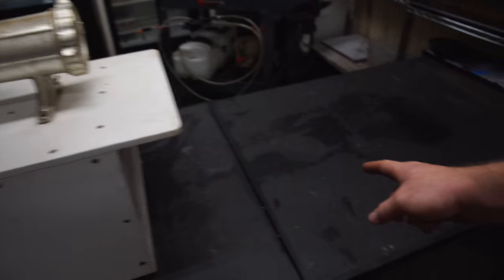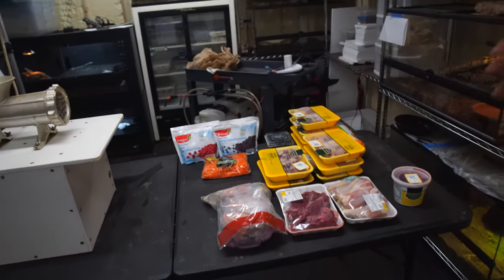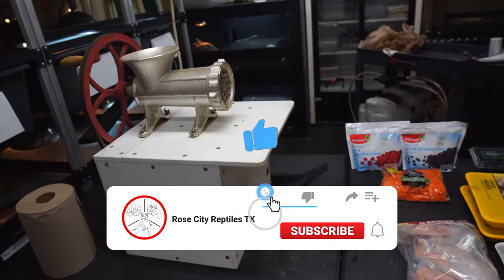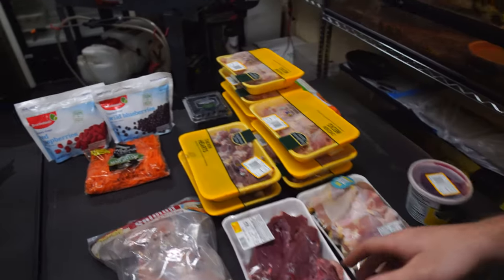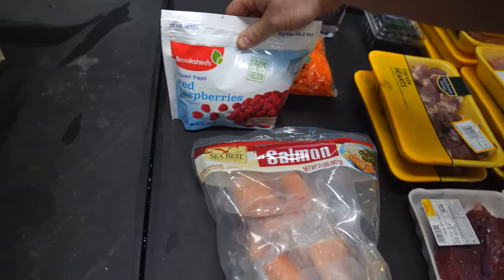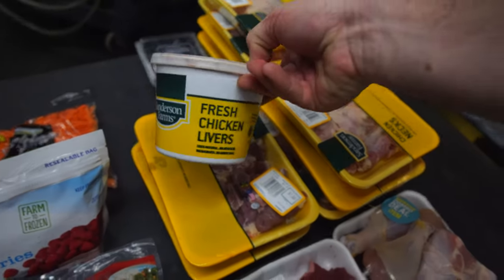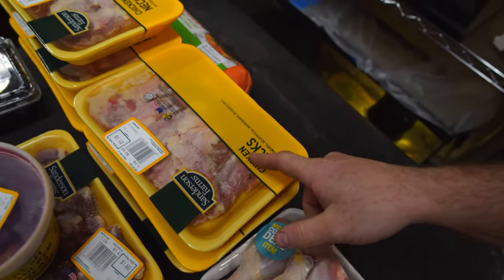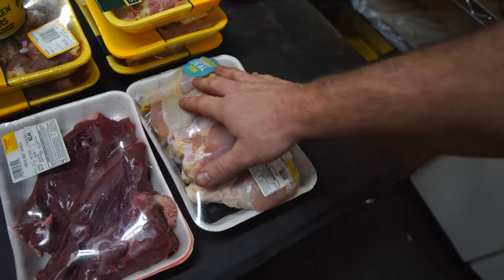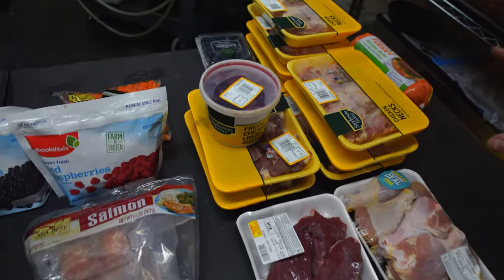All we need on this table before we get started are the groceries — and boom, groceries have arrived. I'm going to go over quickly what we're going to be adding into this mix. Every time we make it, it's a little different because it depends on what's available at the grocery store. This time we have salmon for fish, red raspberries and blueberries, chicken hearts, chicken livers, chicken necks, ground turkey, drumsticks — we'll see if the grinder can handle bones that size — and beef heart.